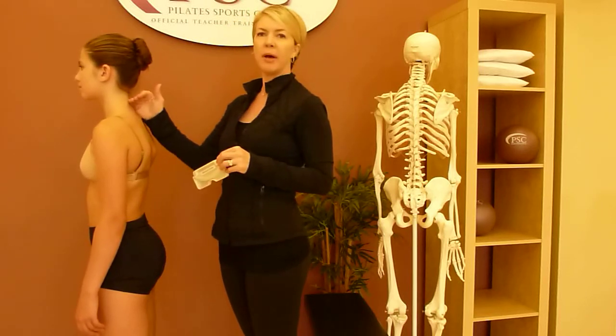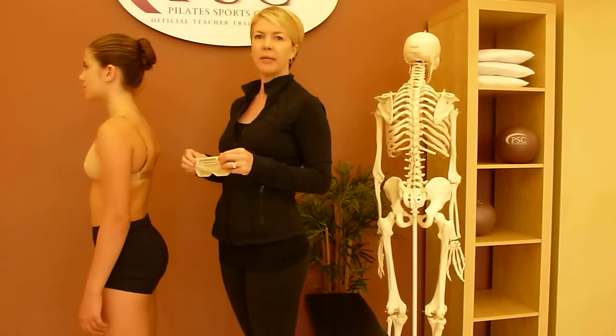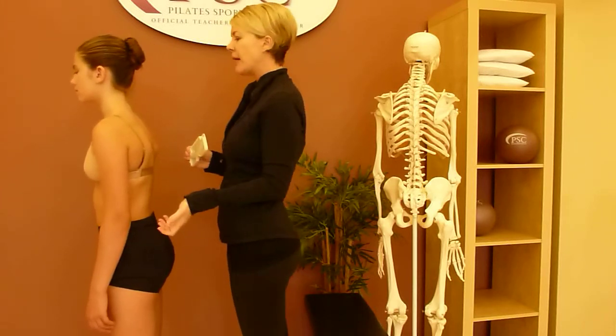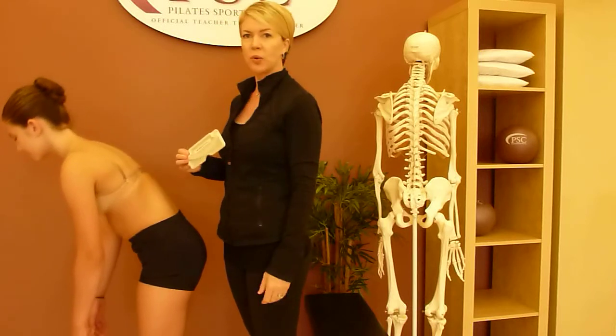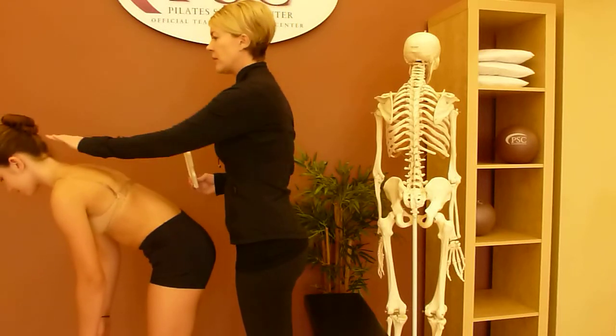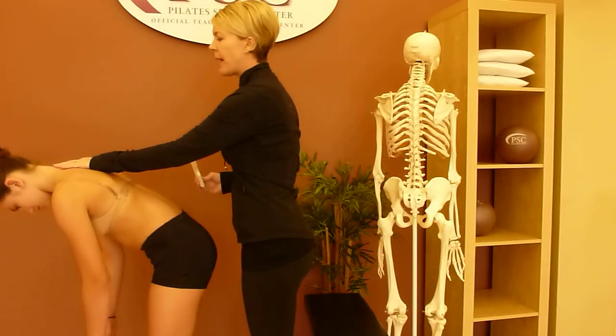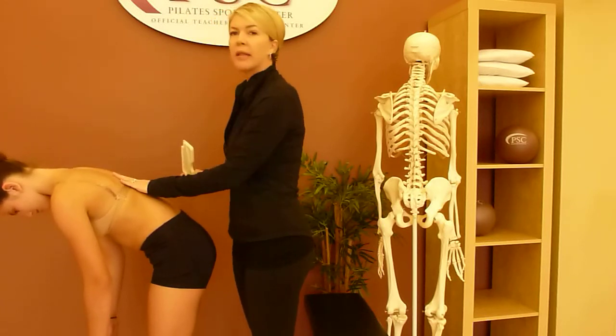We're going to start at the top of the spine and work our way down incrementally. We're going to begin by having her fold over very relaxed, head and arms hanging towards the floor, and let your head go. We're going to have her go as far as where her upper back, her thoracic spine, is parallel to the floor.